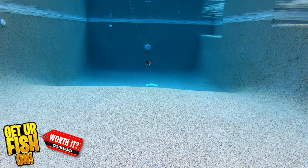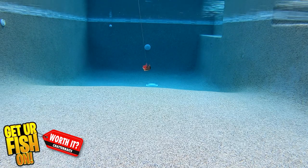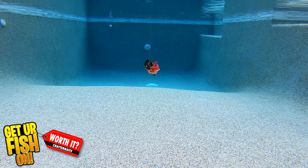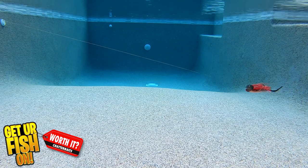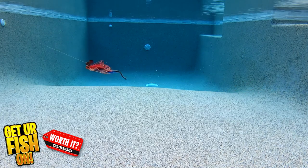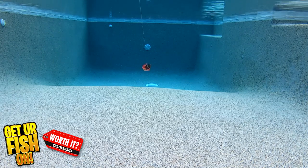It offers an O'Shaughnessy style hook, double bait trailer keeper, super silicone skirt, and more colors than imaginable. It's available in three sizes: three-eighths, half ounce, and three-quarters of an ounce. They have 27 available colors and retail price is $11.59.